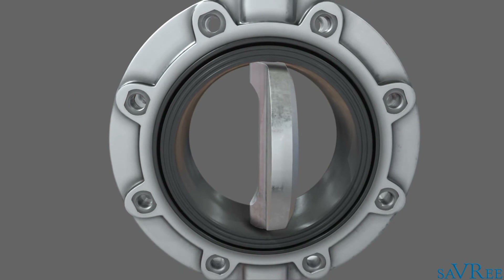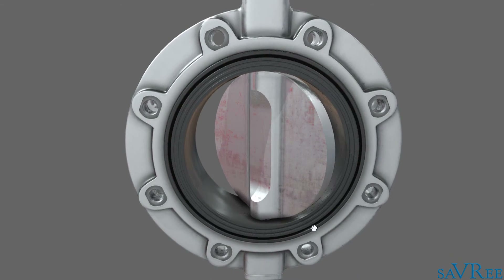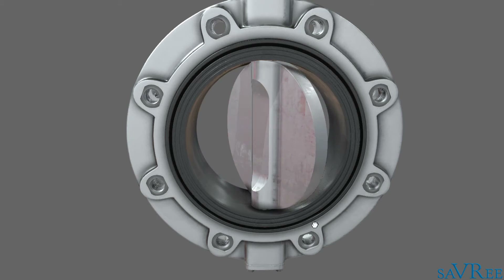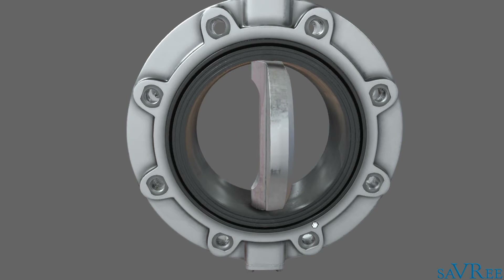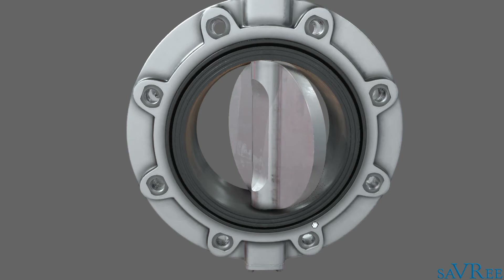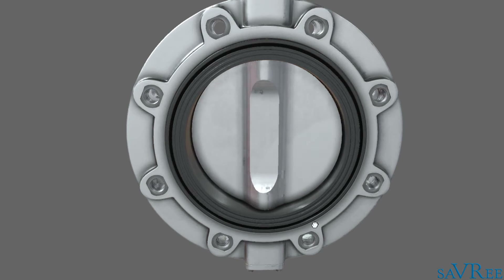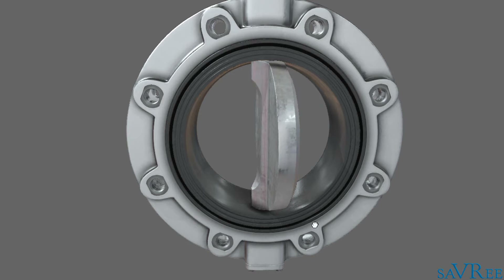So that's essentially how the butterfly valve works. It's a relatively simple operation. This type of valve is a quarter-turn valve, similar to the ball and plug type valves. That means it can be actuated relatively quickly — it only requires 90 degrees of turn in order for it to move from the fully open to fully closed position.